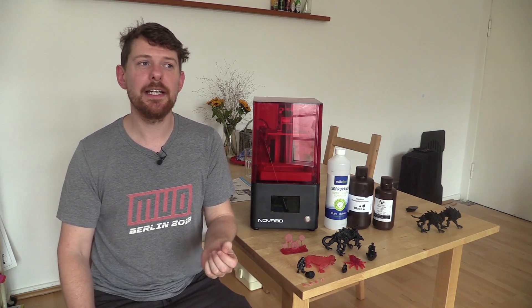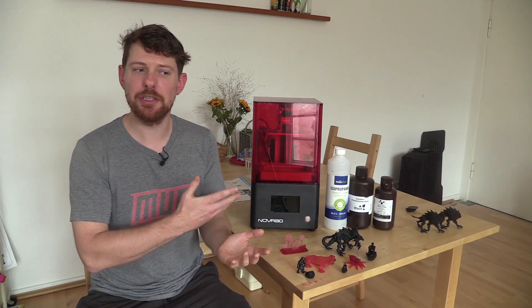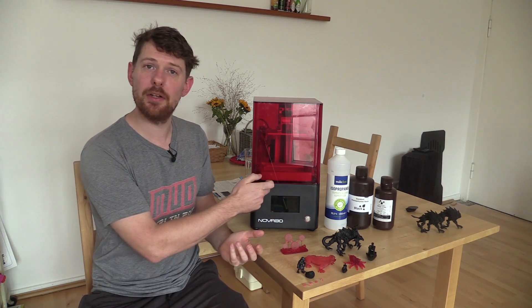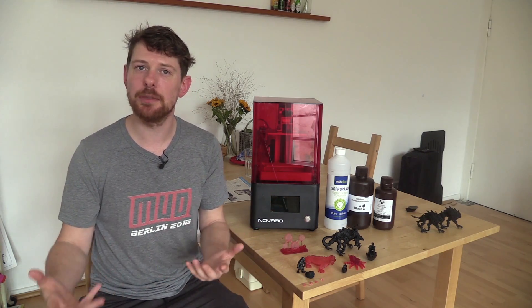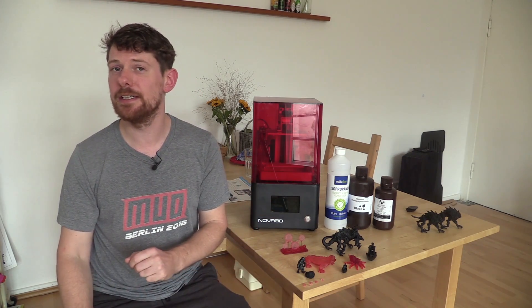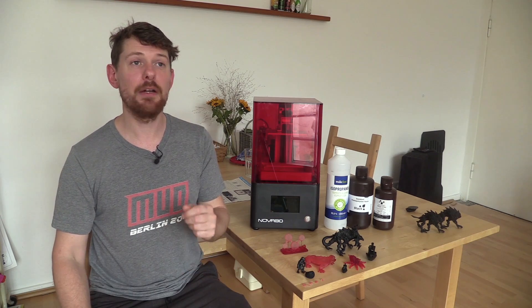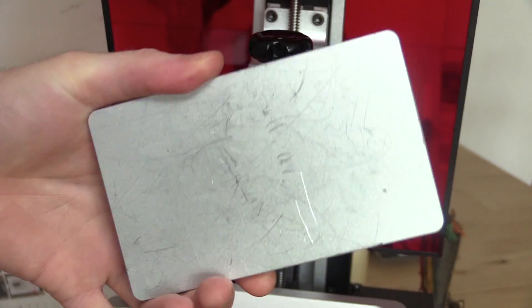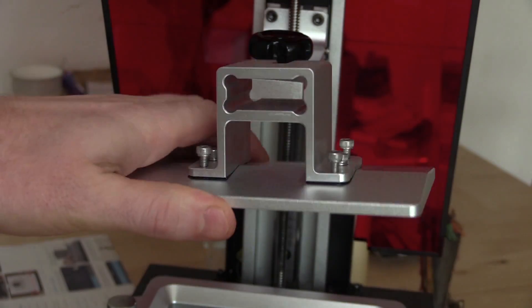The other advantage relates to consumables. The LCD screen will need replacing after some time, and the FEP filters on the bottom of the resin tank also need replacing periodically. Some people say you should replace your build plate when it starts to get scratched, while others say they've used the same scratched build plate for years with no particular problems — the jury is still out on that one.